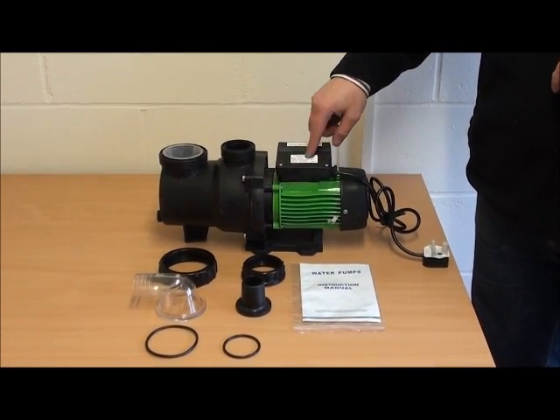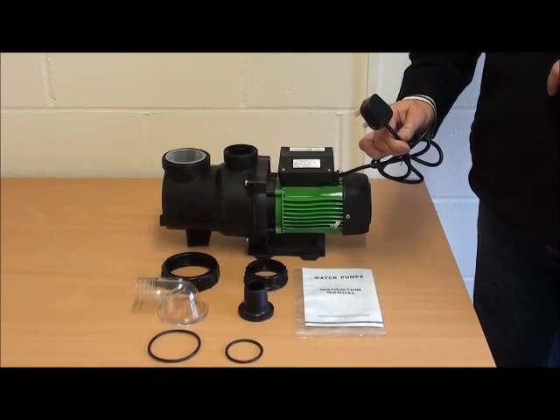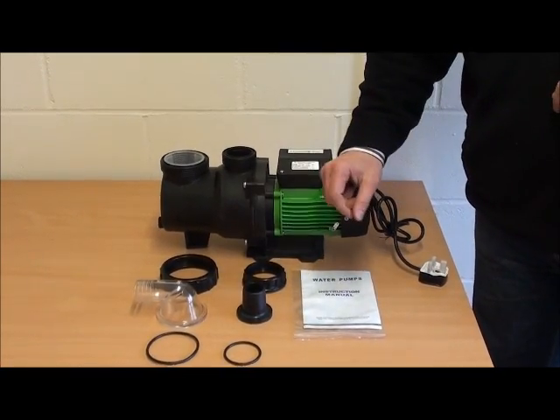The motor housing here, electronics unit, 1.5 metre cable with a 3 pin plug. We have the unions that attach to it.